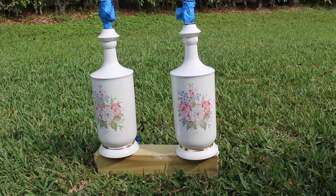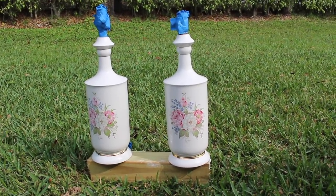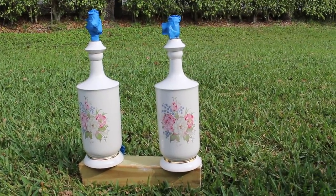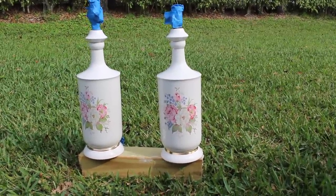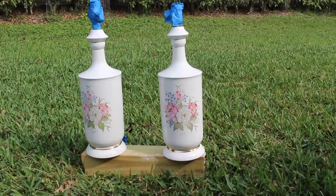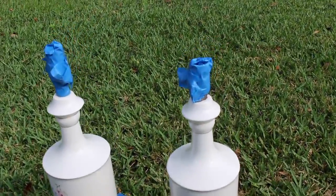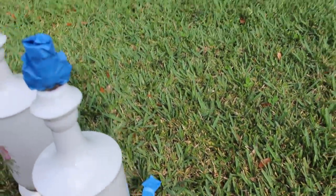The first thing I did was give them a good scrub because they've been sitting in someone's house for a while and they were a little dusty and grimy. Then I went over them quickly with an 80-grit sandpaper to cut down the shiny surface, and then I taped up all of the places I didn't want paint to get on — I even taped up the cord in the back.